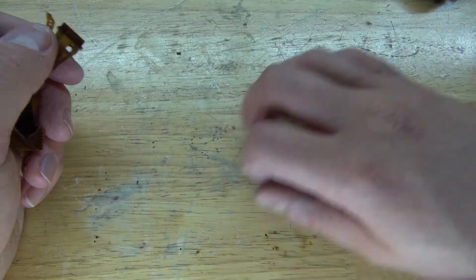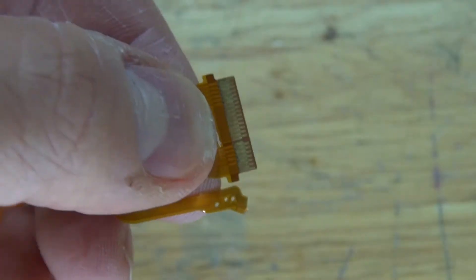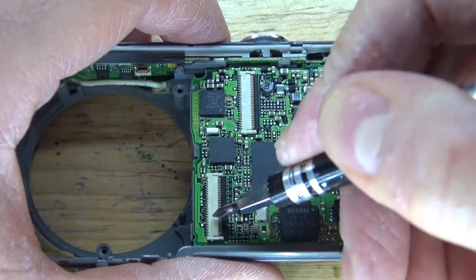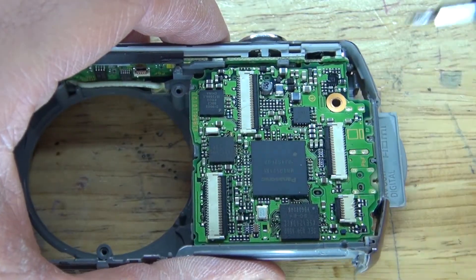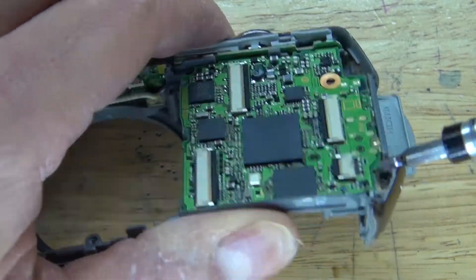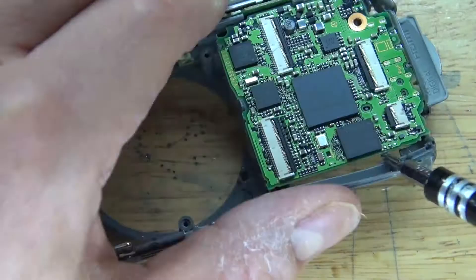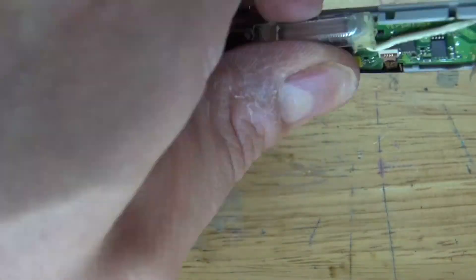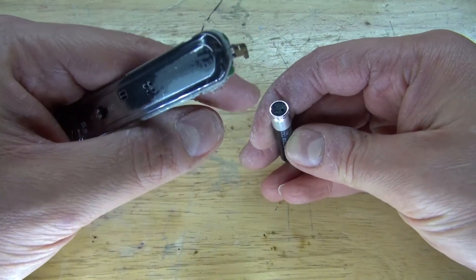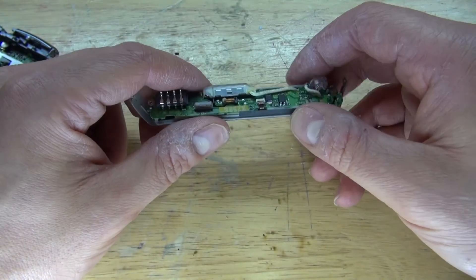These parts here are useless, so I'll throw these away. All of the ribbon cables contain gold, so I can definitely keep the ribbon cables. Looking at the circuit, all of the parts where the ribbon cables connect to also contain gold, and some surface mount components may be useful for future projects. Now I'm going to remove the flash capacitor — unfortunately I broke it, so now it's useless. You can see different parts here where it may contain gold, so this is also worth salvaging.